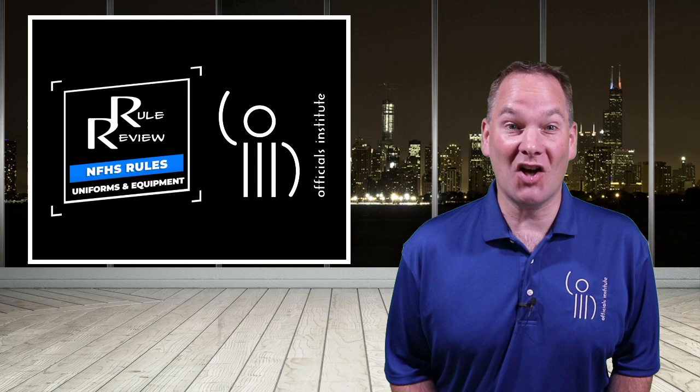It's that time again for another segment of Rule Review. Get ready to talk about uniforms.